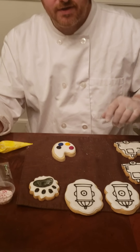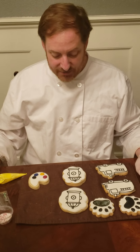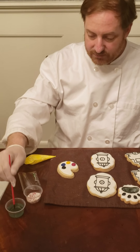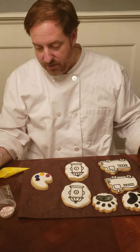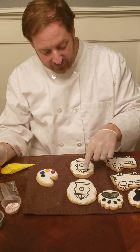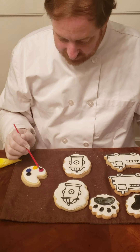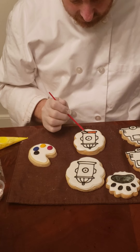We'll pause the video here and let you work on this step. Now we're going to move on to the fire hydrant. I'm going to decorate some sections of the fire hydrant red and then put some sprinkles on there. We want to do the sprinkle sections first — because if you've already painted them, the sprinkles will stick on there, and you won't have a clean line between the sprinkle section and the painted section.